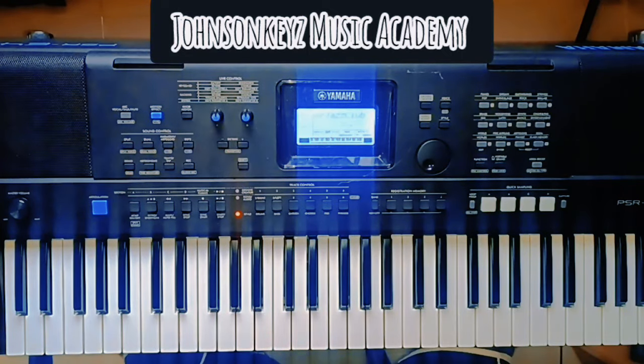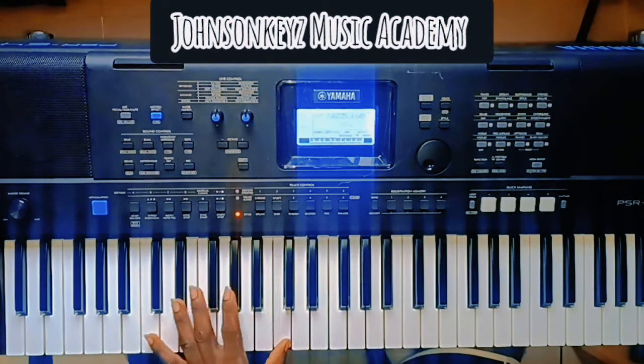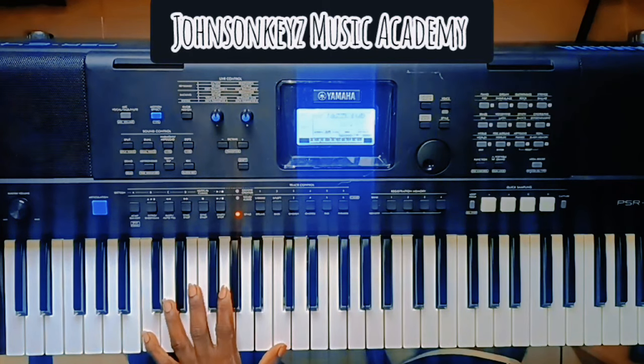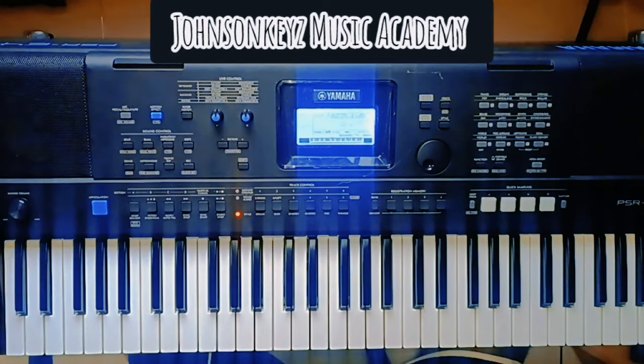Hey guys, welcome back to my channel. God bless you in Jesus' name. I'm your host, Johnson Keys. Today I want to show you a very nice tritone gospel movement on your 3-6-2-5-1. I'm going to use this very simple song and I'll be in the key of C. I'll show you first in my usual style, if you are used to this channel.